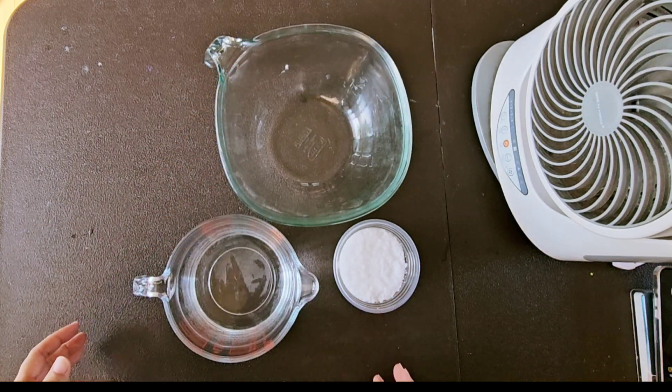When the reaction is finished, you'll have a clear lye solution ready for use. Pour it into a container, close the lid, and store it for soap making.